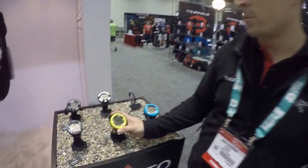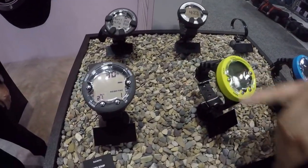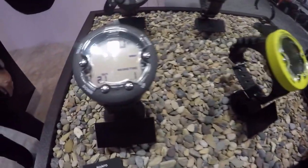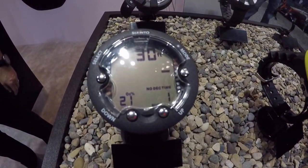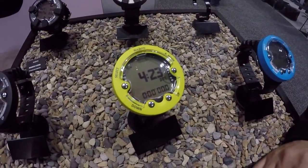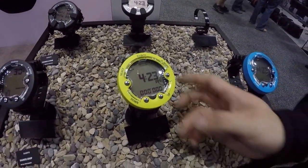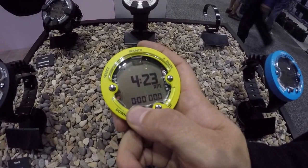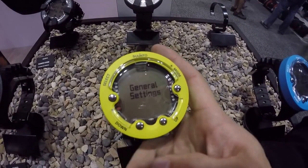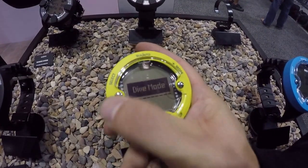For the ZOOP Novo, we did a change from the old ZOOP. We have a four-button interface, the same as the D-series, so you can easily access this and also move up towards the other D-series when you get used to this interface. It's a pretty easy interface with a menu system, so you go to general settings by pressing a long button here, and you can select the dive mode.